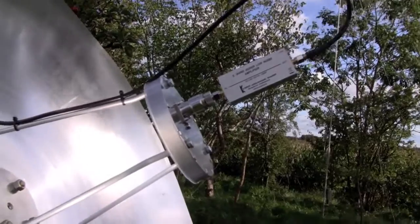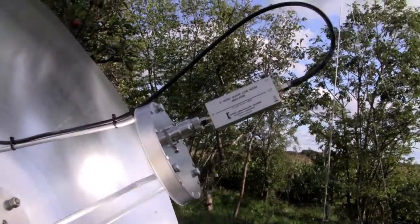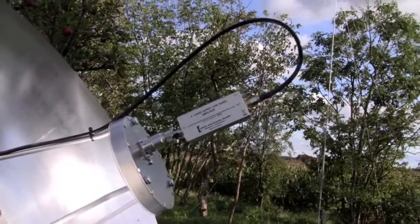The output of the low noise amplifier is connected to a coax cable that goes to the back of the dish, where it will be connected to the receiver.